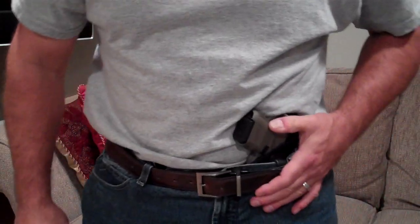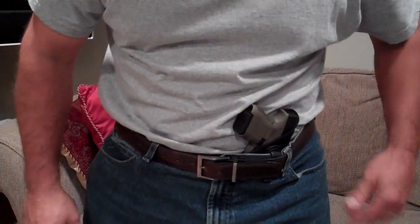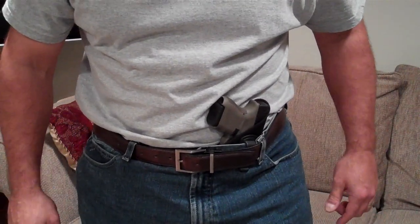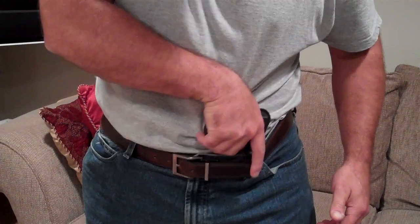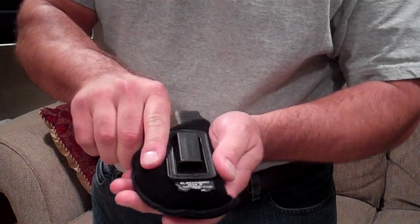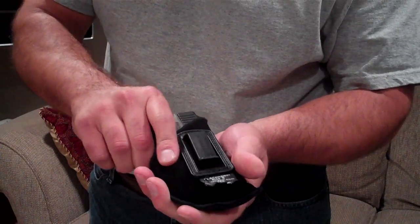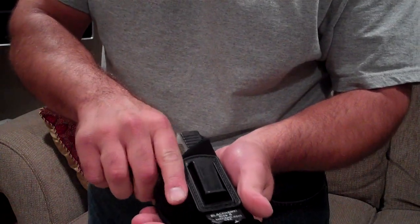The holster I'm using right now is a Blackhawk cheap vinyl holster, number 5, and I have my Glock 27 in here. What I like about this holster is that it is light and fairly inexpensive — it only runs about $10 to $11. It covers the trigger guard very well.